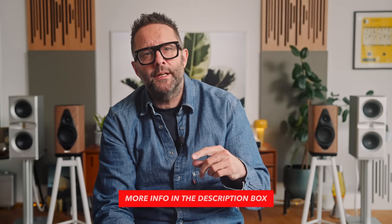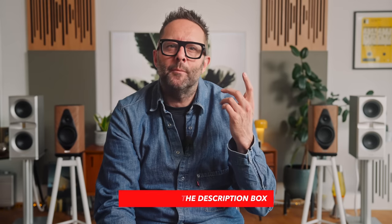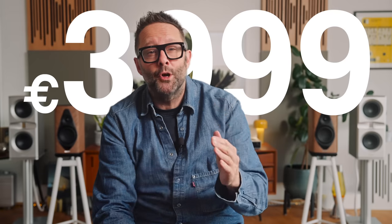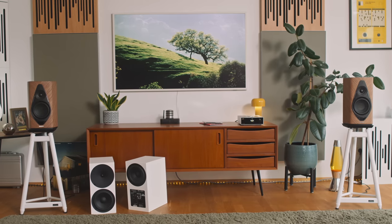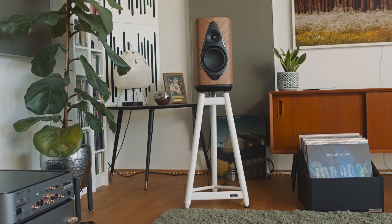I've spent the last three months with the Duetto. In this video I'm going to explain what the Duetto are, what they do, and how they compare to a similarly priced streaming active loudspeaker. The Duetto is an active speaker designed in Italy and made in China, and they sell for €4,000 a pair. Active means the amplifiers come after the crossover, so we get one amp per driver and one DAC per driver too, and those amps and DACs sit inside the speaker cabinet itself.